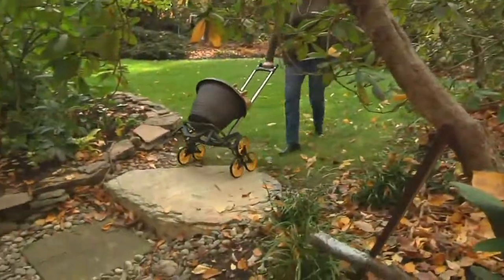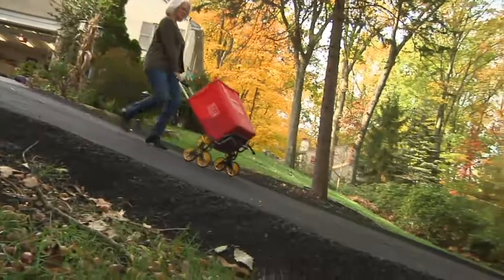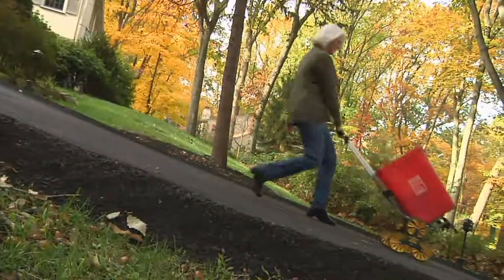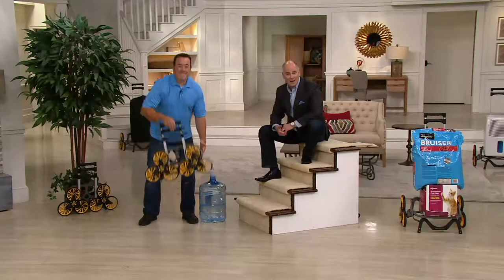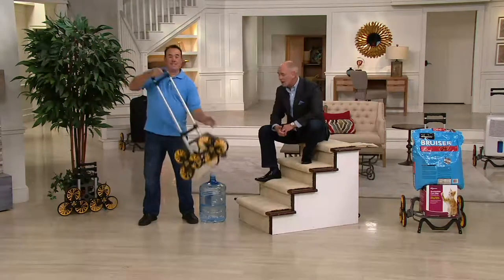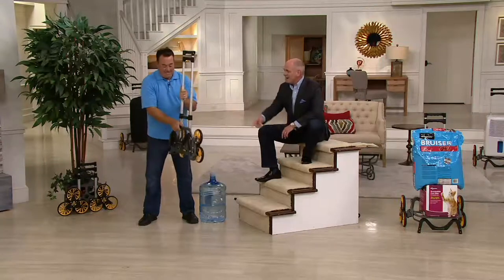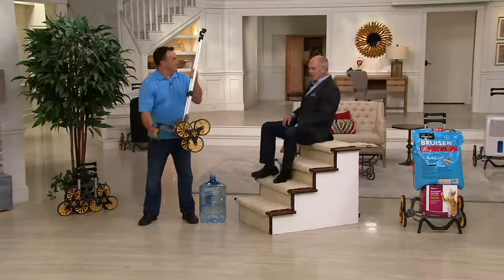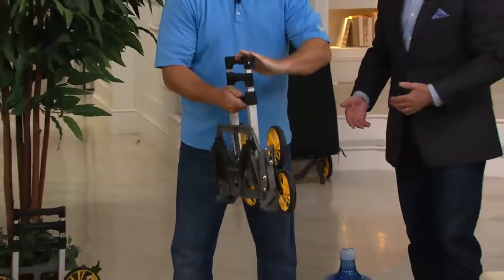Do you see what that does? It's called the Up Cart. I had the opportunity back in May of last year to see this product at the National Hardware Show in Las Vegas. When I first saw it I went, that's kind of interesting — this is a winner. It looked like a regular hand truck, but what it does is it takes steps and turns steps into your friend.